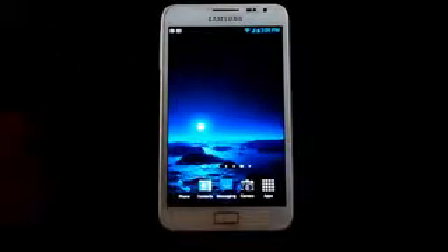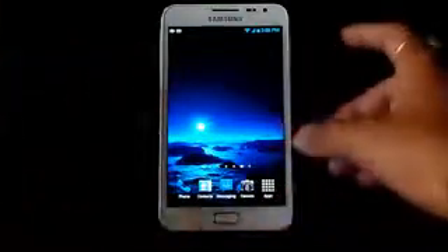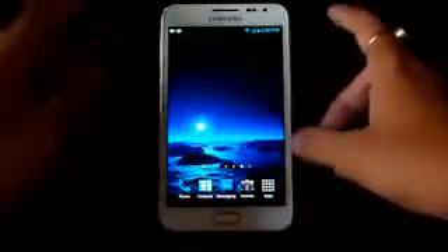Hey guys, this is my installation video of the Sweet ROM for the Galaxy Note GT-N7000. It doesn't matter whatever ROM you are using or running — just download link one and link two, transfer them onto the SD card, and once you have done that, reboot into recovery by holding the volume up, power, and home button at the same time.